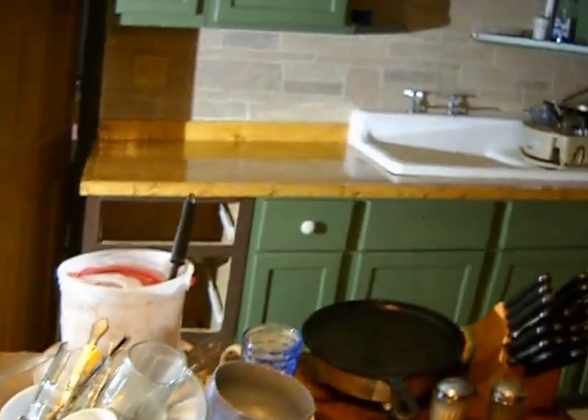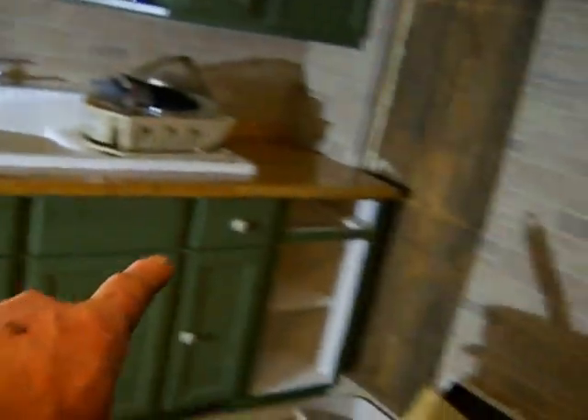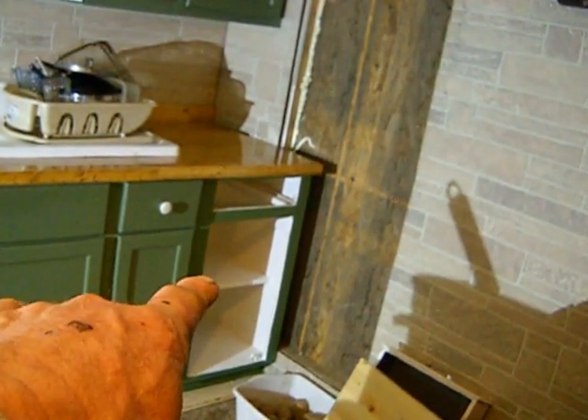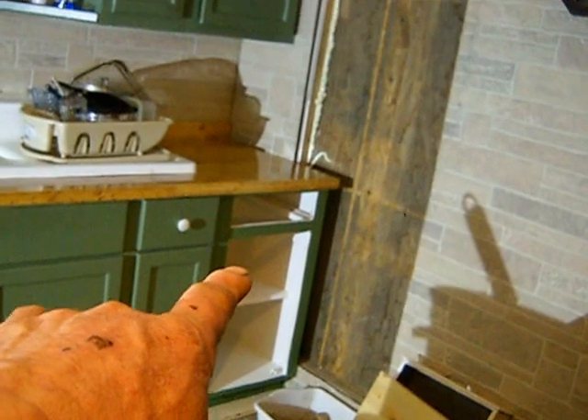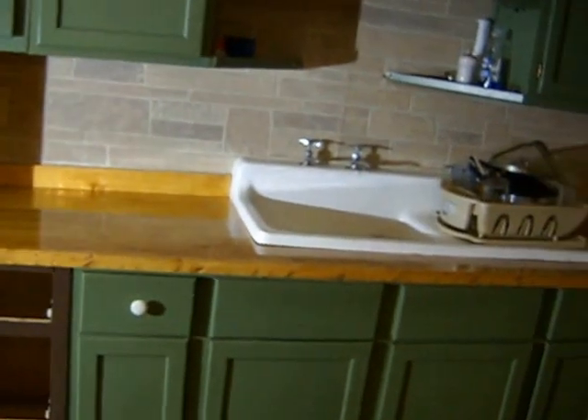Been working in the kitchen. That was the old countertop — it's only about four to five foot long, very short. I added a cabinet to this end, and I done a cabinet on that end, which you've seen on past videos. But I built the countertop and finally got that done. I got the first coat of varnish on it and it's looking good.